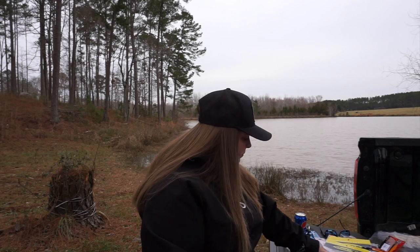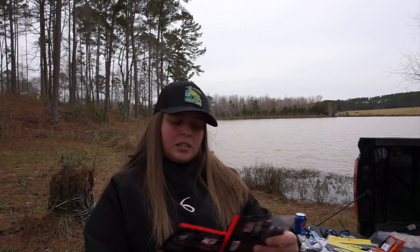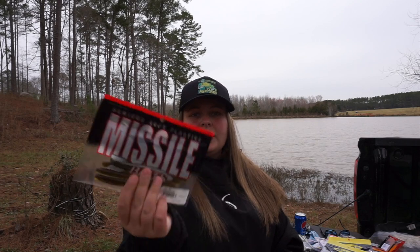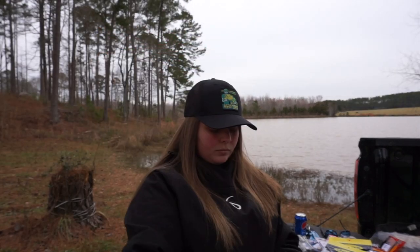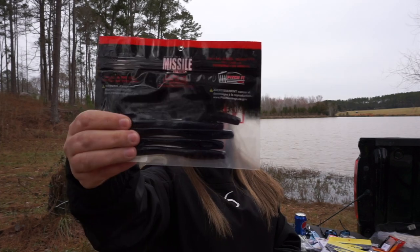Then I got the 4/8-inch stick bait in Watermelon Red and June Bug.